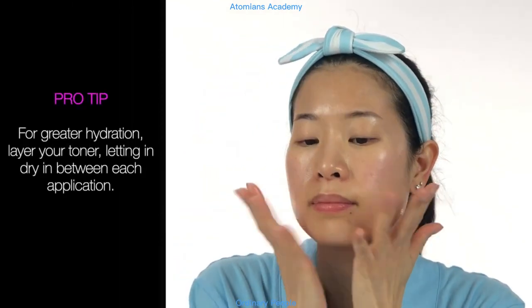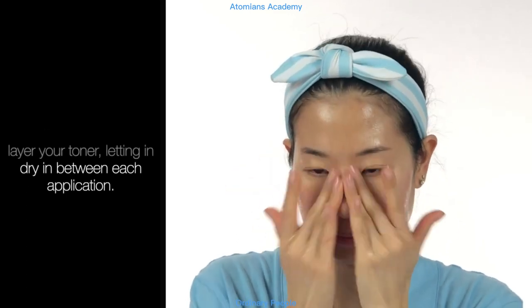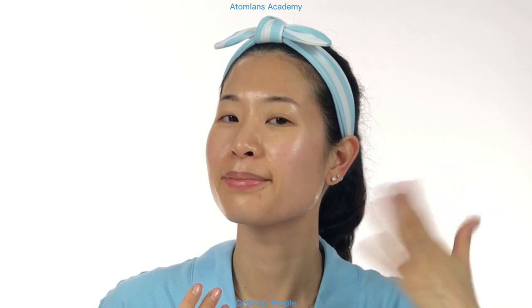Pro tip — for greater hydration, layer your toner, letting it dry in between each application. You can layer as many times as your skin needs. I might skip layering in the morning if I'm in a rush, but I like to layer 2-3 times at night for additional nutrition.